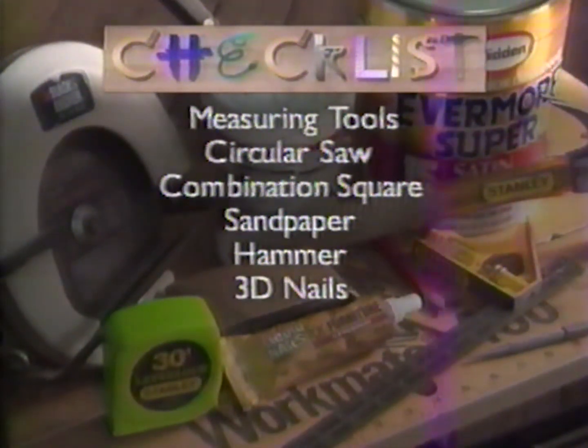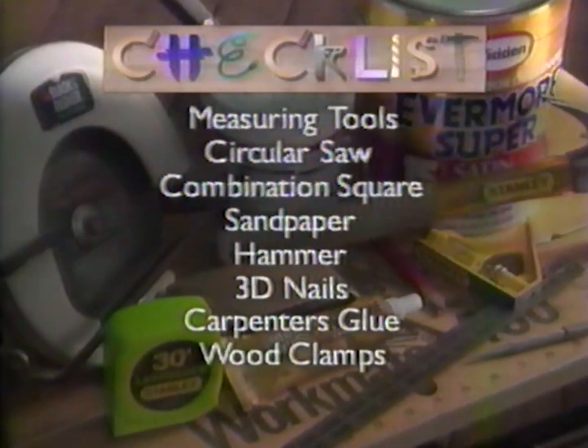Hammer and nails, probably 3D nails, carpenter's glue, wood clamps, and the lumber.